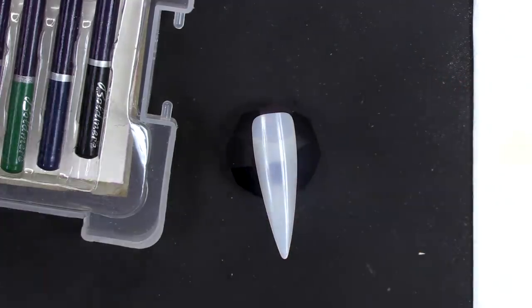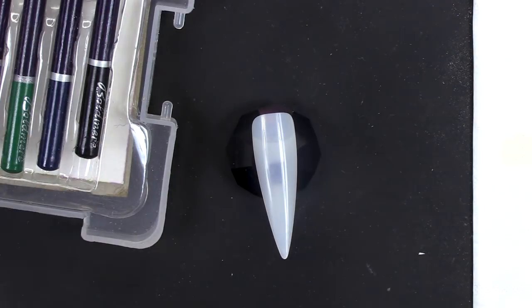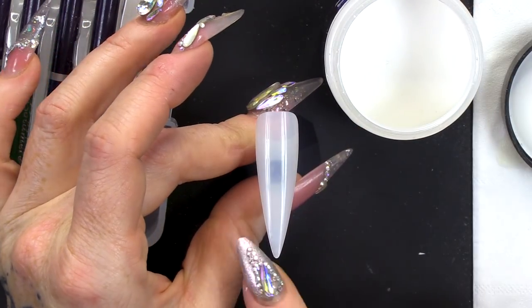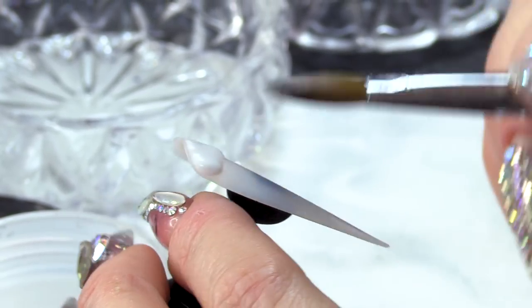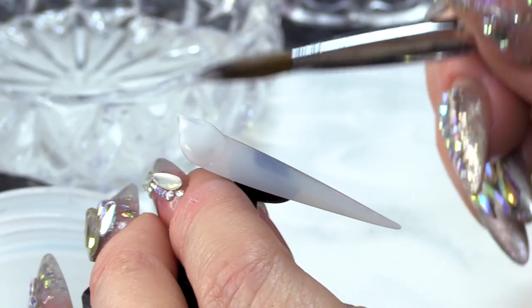I'm gonna work on a tip. If you were doing this on a natural nail, you would sculpt out a white nail extension, very thin. So what we're gonna do now is make sure we have a very thin layer of Mega White on this nail because all I want is colour. I don't want it thick.